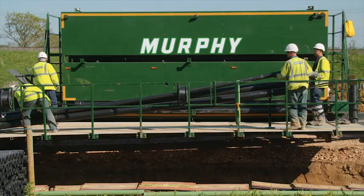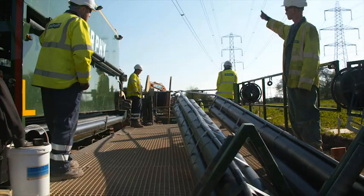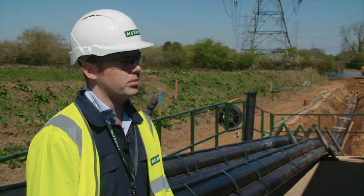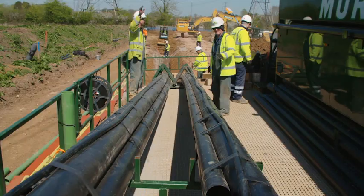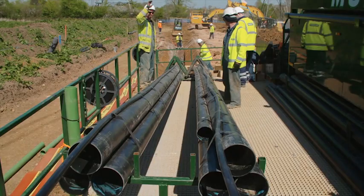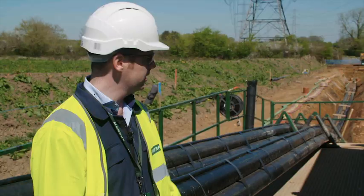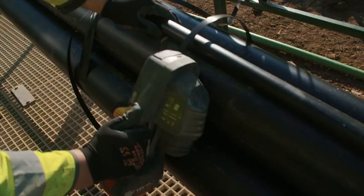This is the newest version of the Murphy duct laying trailer. The duct trailer was specially designed and manufactured by our own fabrication team in Kingsthorpe. It has a bigger capacity to lay twin sets of ducts at the same time. The ducts are loaded from the top end of the trailer down to this platform here, where the guys then move the ducts up onto the profiles set up behind us.